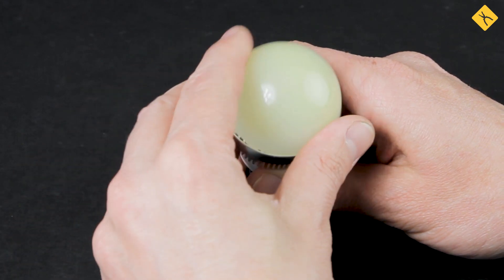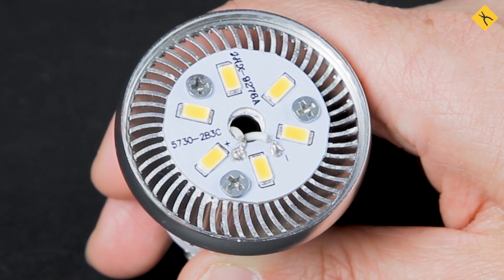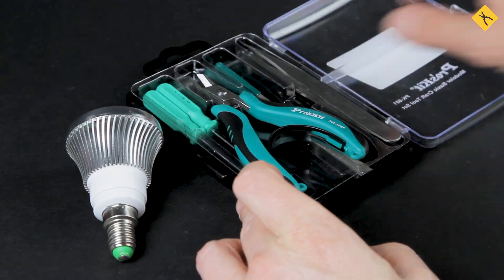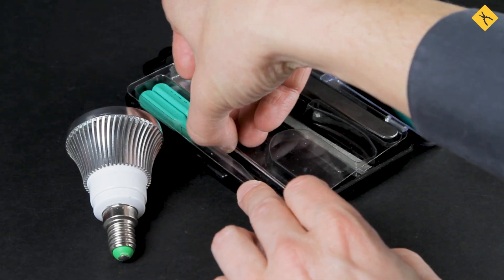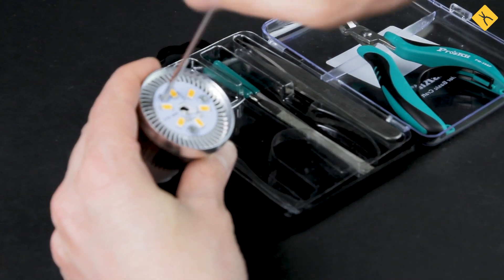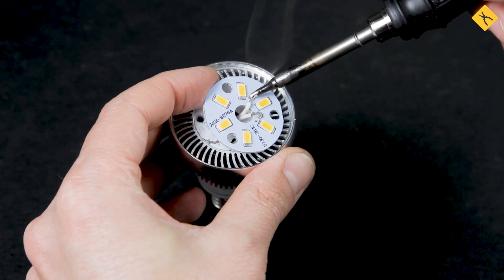Some light bulbs support module replacement. This means replacing the board with a new one that already has all the LEDs installed. Simply remove the old board with non-working LEDs and install a new one.